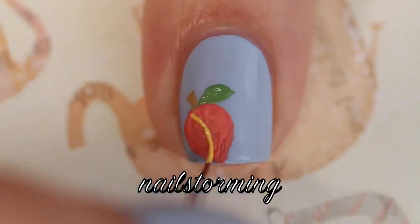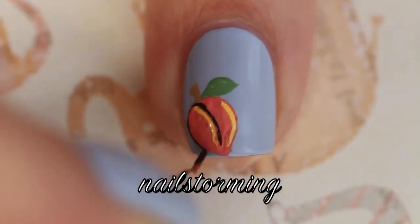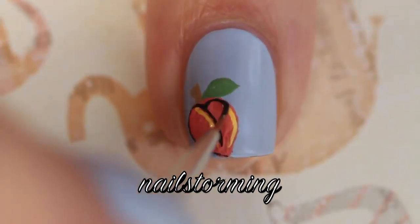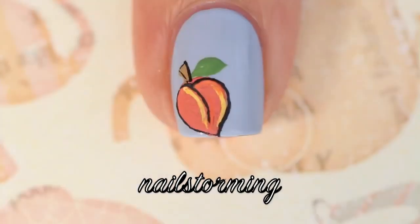...curved highlights. Then I'm going to go in and outline everything in black. I'm going to add an extra outline in the middle to give it a little bit more of that peach shape, outline the stem, and also...